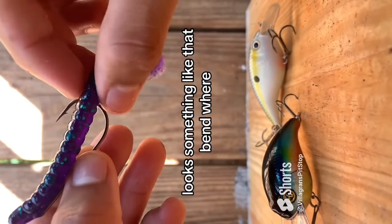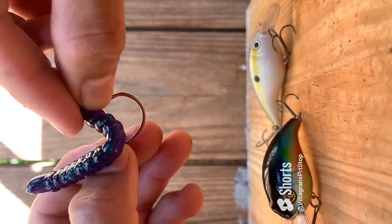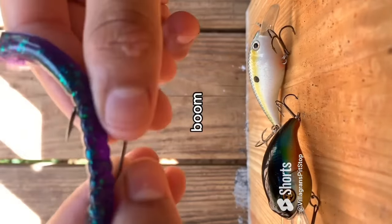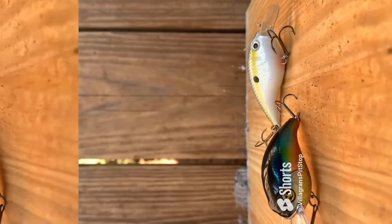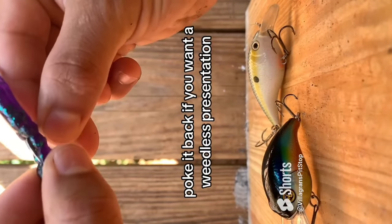It looks something like that — find where it bends, and poke it straight through. Boom, there you go. Poke it back if you want a weedless presentation.